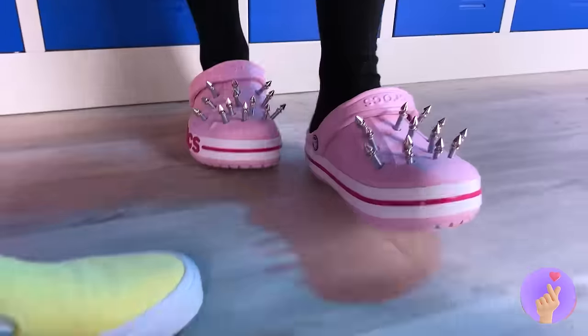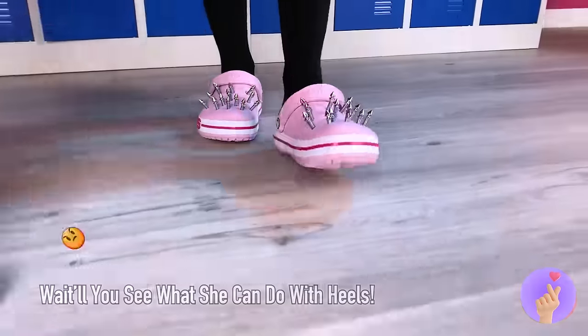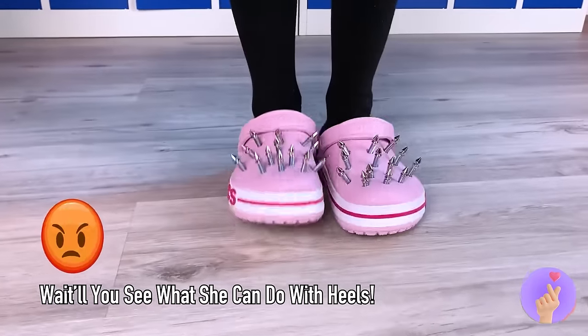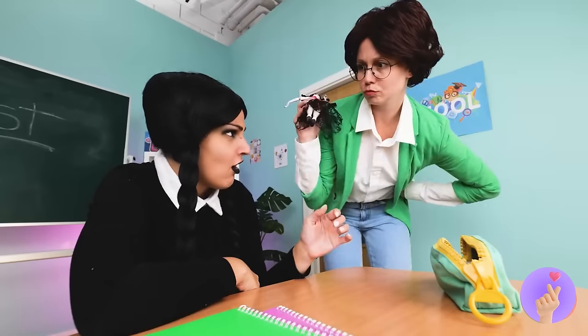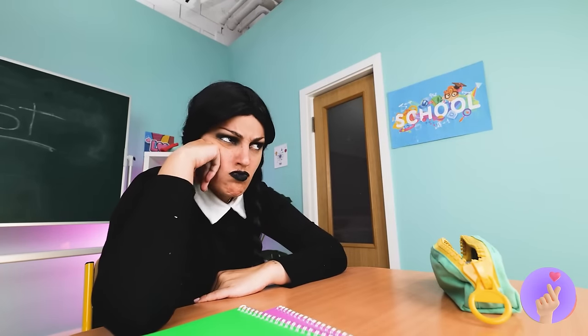Okay, everyone, make like a shoe and start stepping! Wednesday's doll is fierce, but she's not allowed in class! It's okay, we can make our own fun!